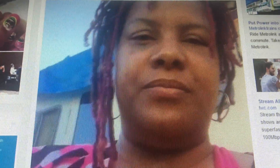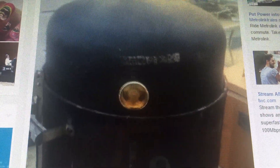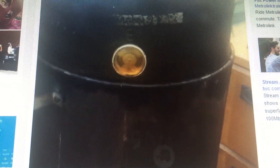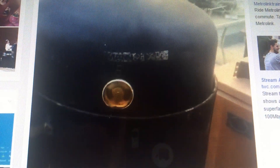I actually have this on my YouTube channel. It's called Miss Cooking It Up. And what it is, it's a smoking grill. And it cooks chicken, cooks turkey, just about any kind of meat.